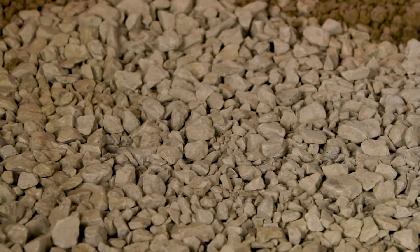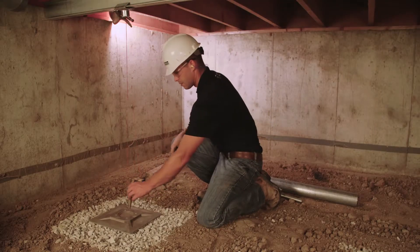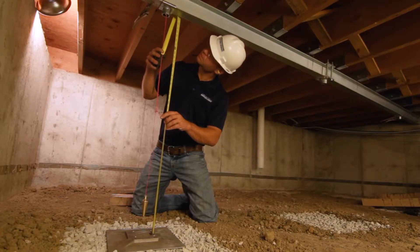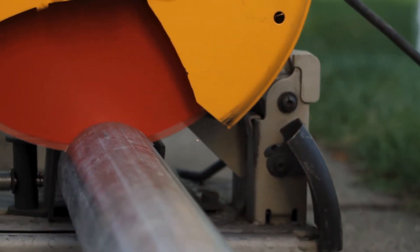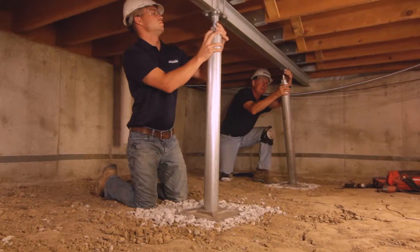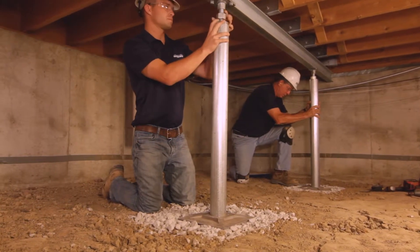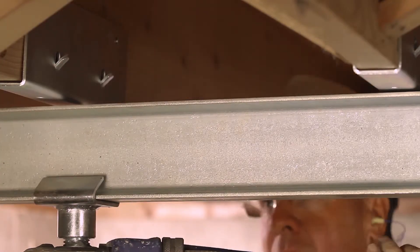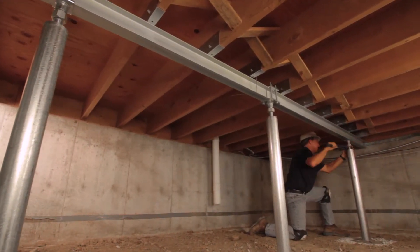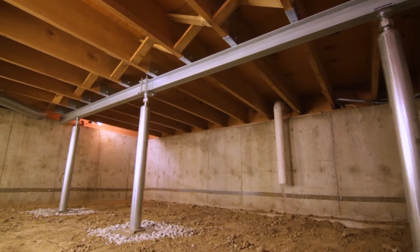The specially engineered cast aluminum footing is then positioned on top of this stone base to hold the smart jack in place and properly distribute loads. Next, high-strength galvanized steel tubing is cut to the appropriate height. The steel column and components are assembled and connected to the support beam, and the smart jack system is tightened into place. The support beam and floor joists are immediately stabilized, and the above floors and walls can even be lifted back toward level.